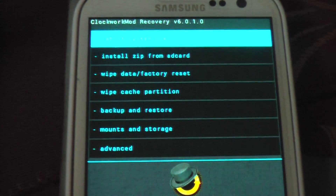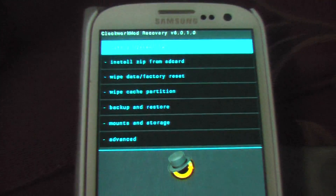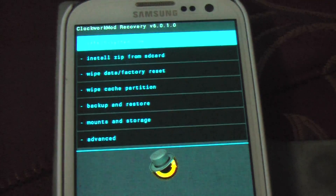Hi friends, another day, another ROM review or preview for my Samsung Galaxy S3. Today I am trying out the ROM known as the HyperGalaxy ROM.